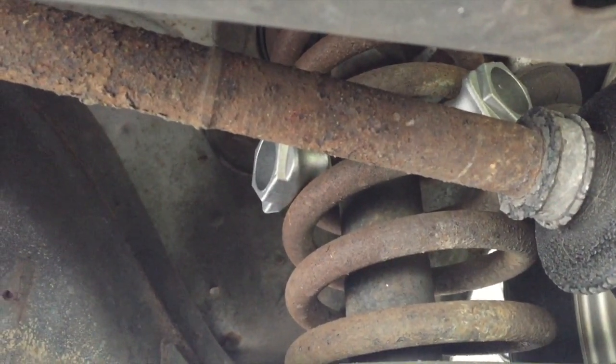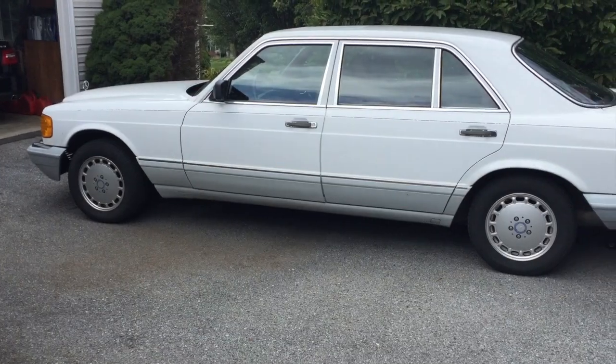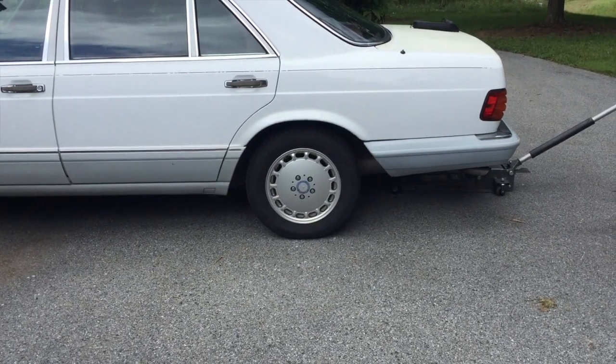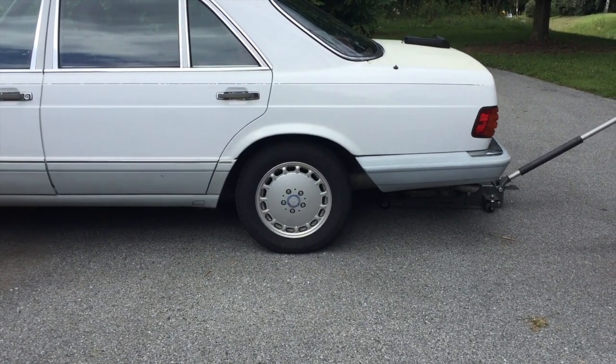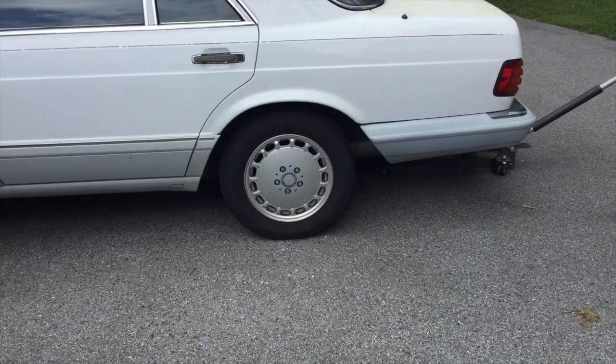This one should be just fine when we get it down off the stands. The final result — you can see it's definitely visibly lifted back to something closer to original height. Looks a little bit better, until we get time to fix the spring properly.